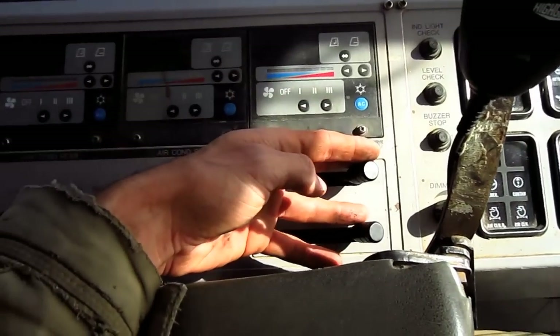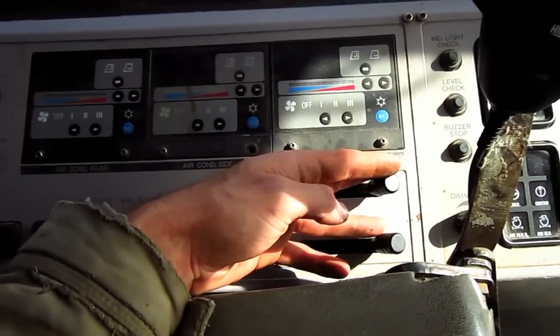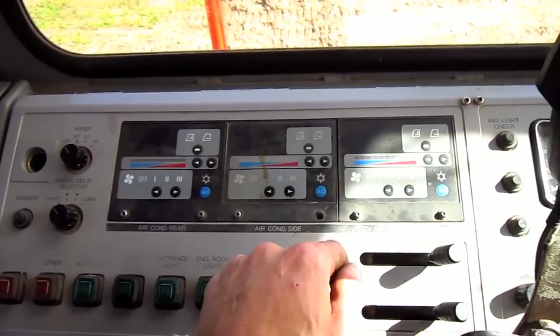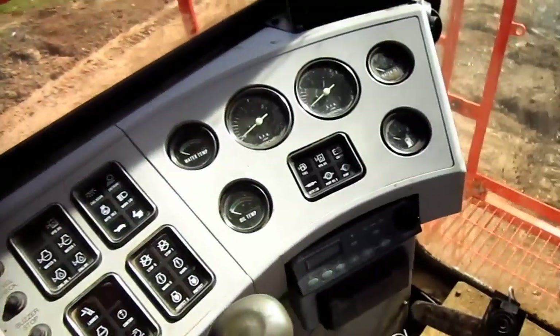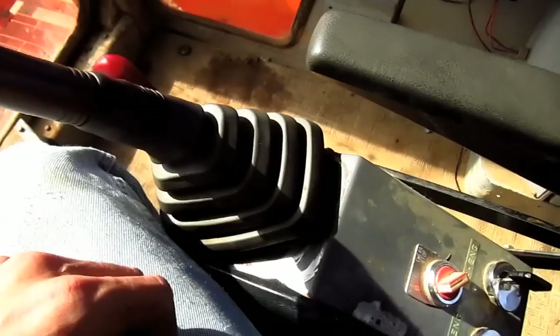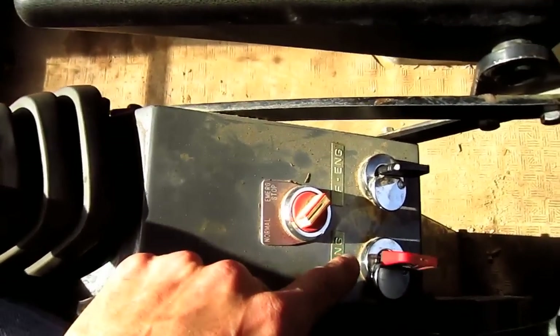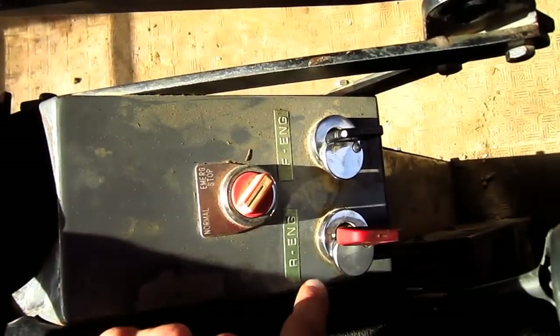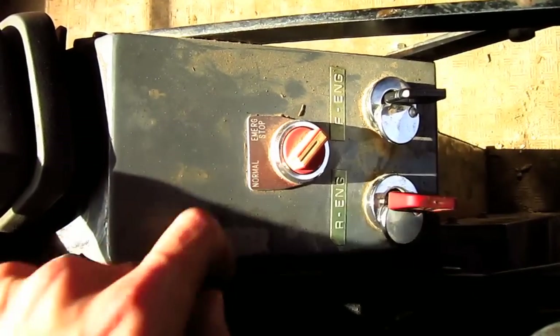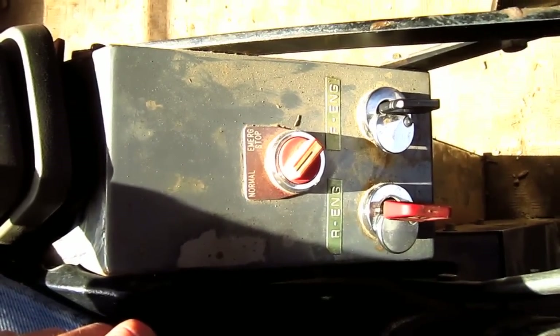Here you can see the two throttle hand levers for both engines, and here you can see the climate control switches. Over here behind the right hand joystick you can see the ignition keys for the rear engine and the front engine, and here you can see the emergency engine stop switch.